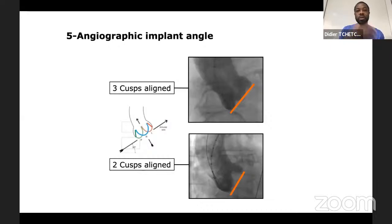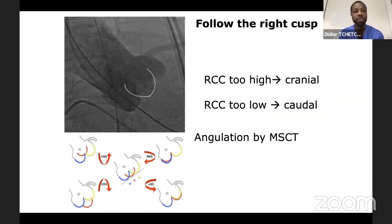Depending on the device, you may use the free cusp view or the cusp overlap view for fluoroscopic angle projection. If working with the free cusp view, we recommend the 'follow the right cusp' rule. In LAO, pull apart the left coronary cusp and non-coronary cusp, put the right coronary cusp in the middle, and just follow it. If it appears higher on screen, move the C-arm cranially to bring it lower. If it appears lower, bring the C-arm caudal to lift the right coronary cusp. It's very easy — just follow the right cusp.